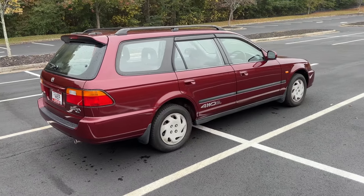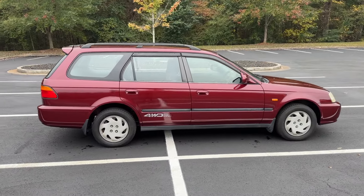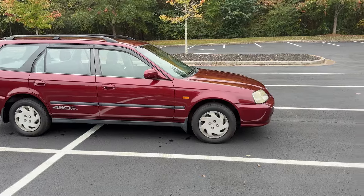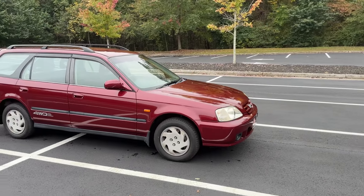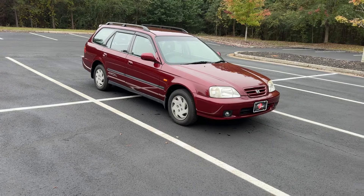I sell them to all different types of customers. The last Orthea we had, a customer from Maine reserved it, flew down, did the same thing. But I think I only painted the bumper on that car — the front bumper. And he drove it all the way back to Maine from Georgia with no issues whatsoever.